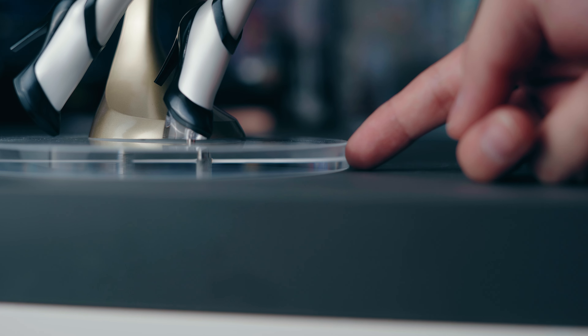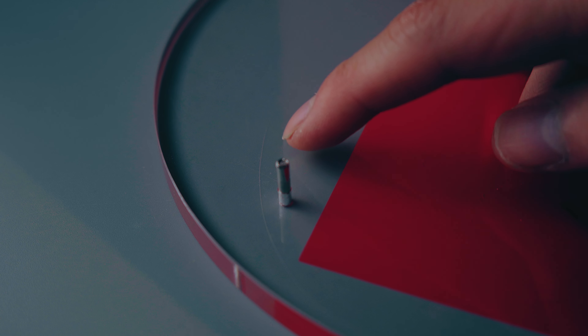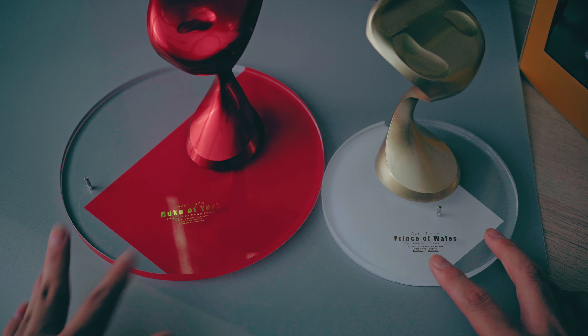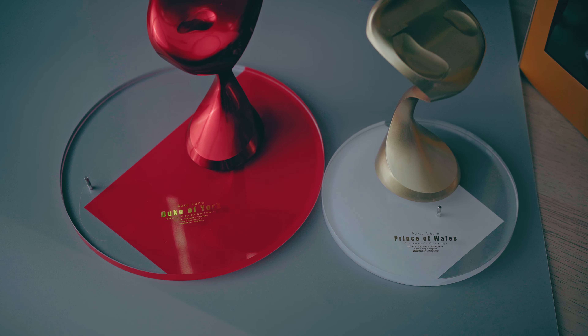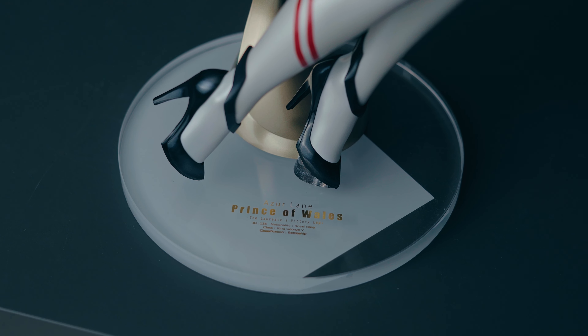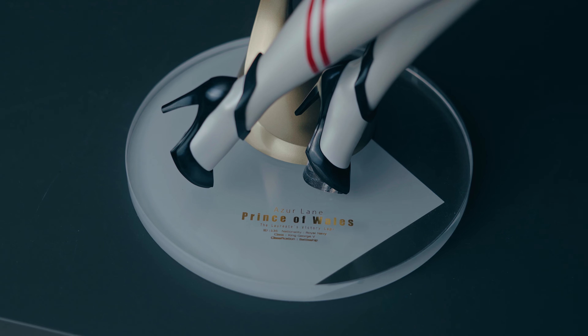I don't know if you'd call it acrylic, but the bases are pretty chalky. Unfortunately, I did crack Duke of York's base — she's got a huge crack or scratch underneath, and I'm so sad about that. The bases also have a slight size difference, with Duke of York's being way bigger than Prince of Wales's — probably because York's pose is way more spread out. You get a half-square design cut off with matching colors for the figures, and some gold text.